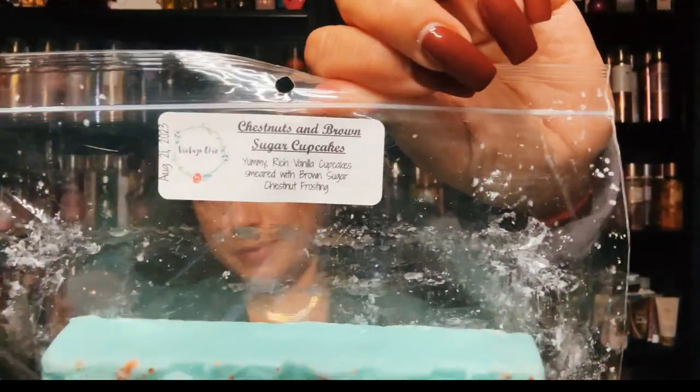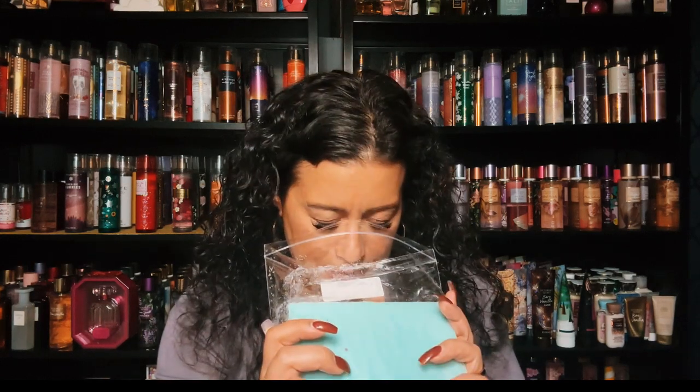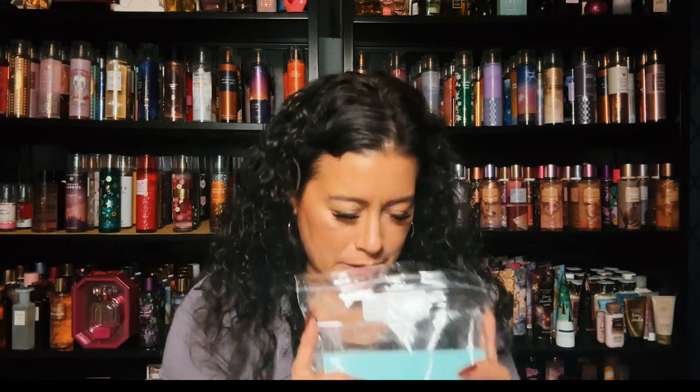I have Chestnuts and Brown Sugar Cupcakes, and it's yummy rich vanilla cupcakes smeared with brown sugar and chestnut frosting. I was thinking holidays when I was purchasing these. I don't have too many chestnut blends — oh this is different but it's sweet. Yummy rich vanilla cupcake smeared with brown sugar and chestnut frosting, you can smell that mixed with the brown sugar. This is good — the difference is it has yummy rich vanilla cupcakes smeared with brown sugar and chestnut frosting. You can smell it, I love it, I wish you could smell it.